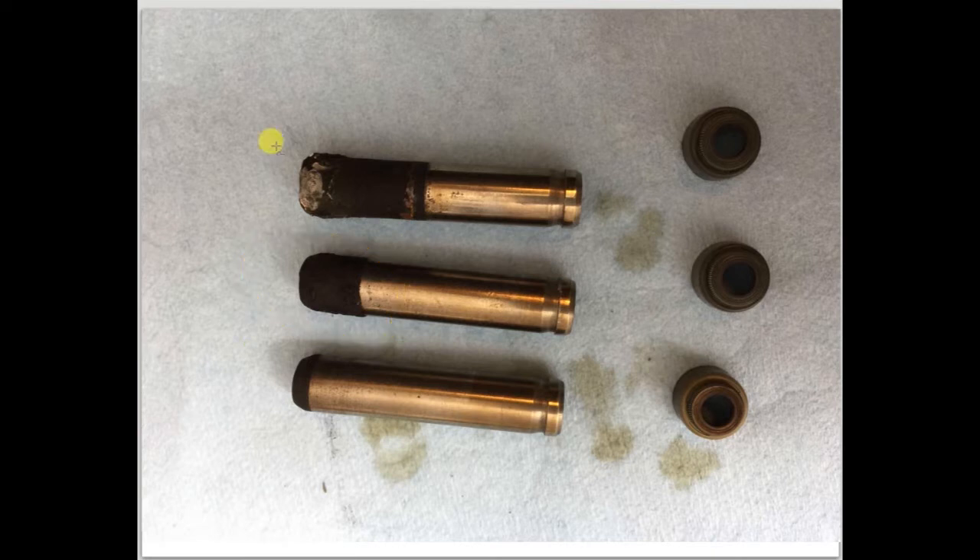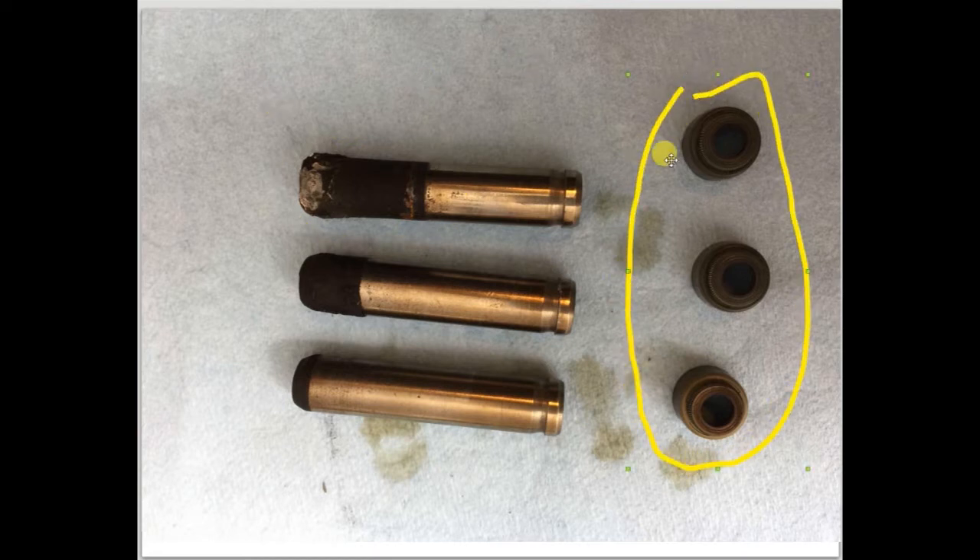On the top is a guide that has dropped out of place by a significant amount. Not only is there more carbon, but the end of the guide also appears to be heat damaged. To the right of each guide is one of the valve stem seals. On the two valve guides that dropped, the valve stem seals popped off, which allowed oil to leak past the valves through the valve guides.